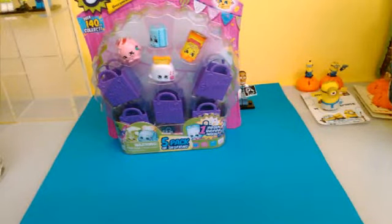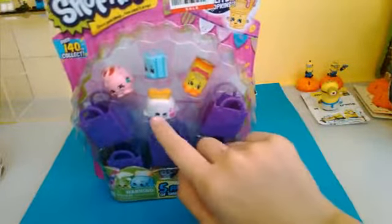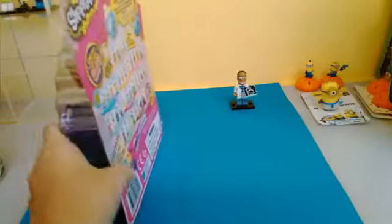So let's get the Season 2 Five Pack open! There are four characters on the front and one mystery one, so let me just get this opened.